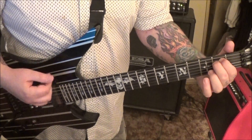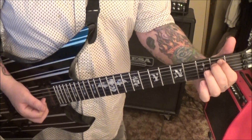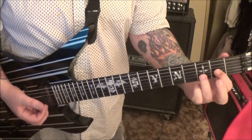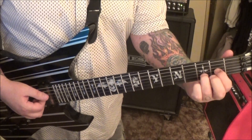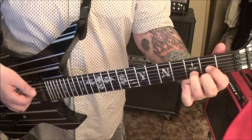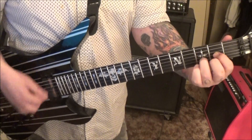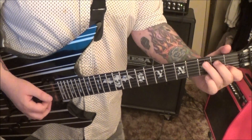And then up, down, up. Quick transition, no rest, into D2 — you go down, up, down, and then an up stroke to finish it off with the D major. That goes three times.